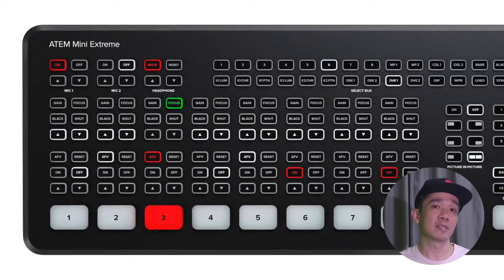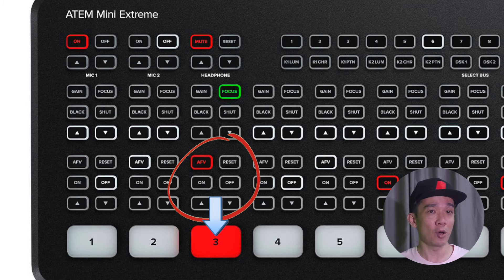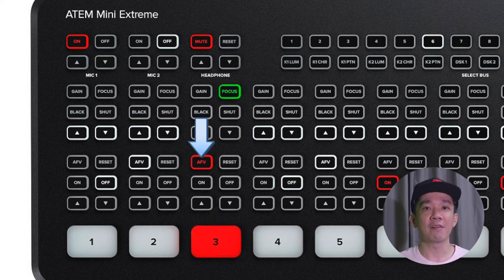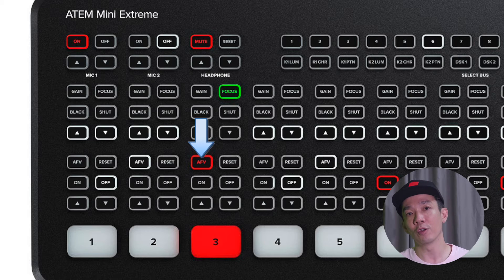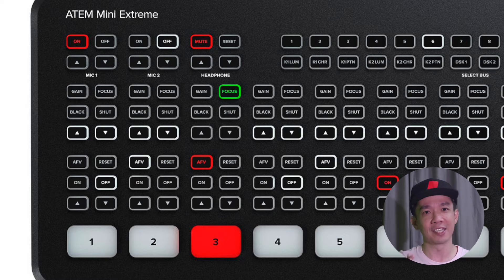The set of 6 buttons above the individual ports correspond to audio controls over that particular port. The first button, AFV, means audio follows video. This means that the ATEM will pick up and live stream the audio from that particular port. So for example, if you are running a camera into port 1 and you want to take audio from this camera, you press the AFV button and it will pick up audio from the camera. Usually I don't use the audio from the camera because it doesn't sound that good, so I will usually keep that off.